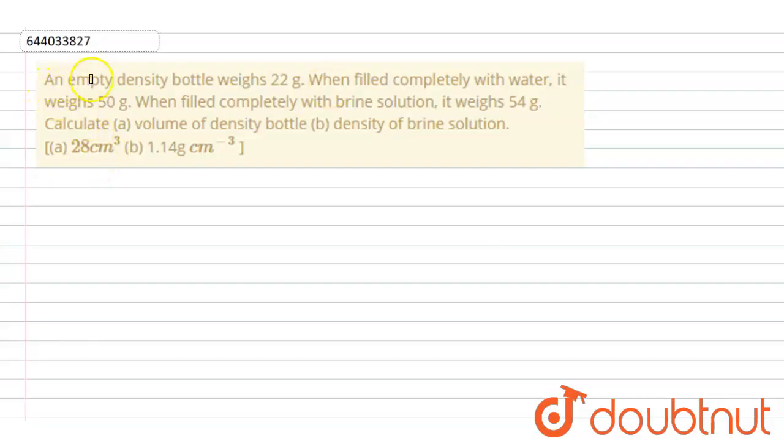The question is: an empty bottle's weight is 22 grams. When filled completely with water, its weight is 50 grams. When filled completely with brine solution, its weight is 54 grams. We have to calculate: part A, the volume of the bottle, and part B, the density of the brine solution. The answers are 28 centimeter cubed and 1.14 gram per centimeter cubed.